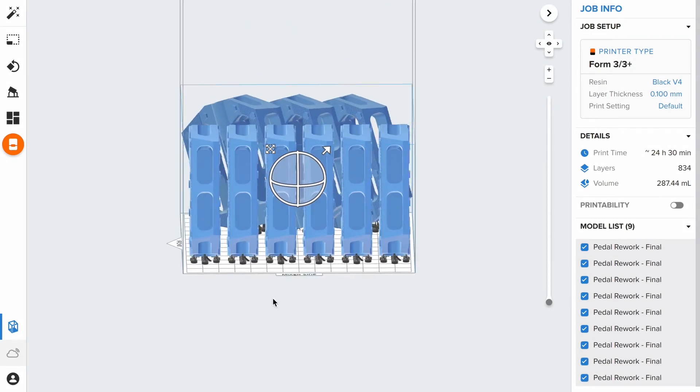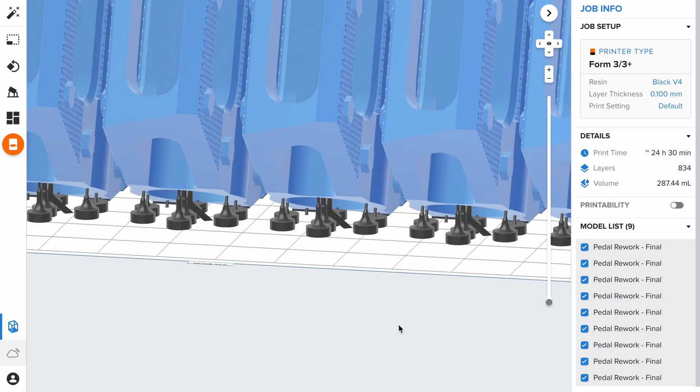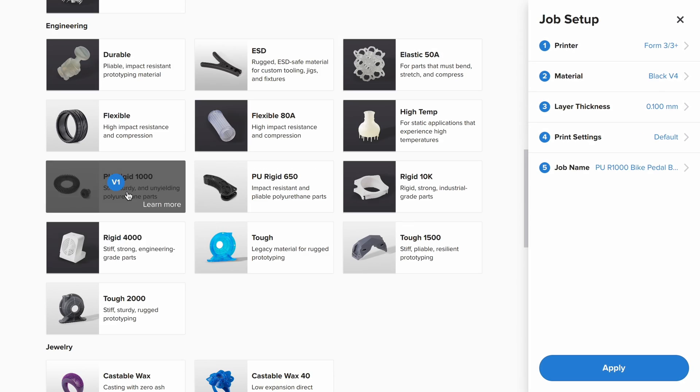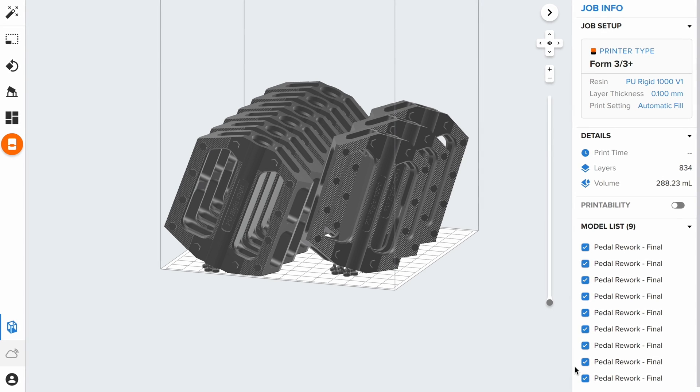Once placed inside the dry cabinet, make sure that the printer is perfectly level. Open your file in Preform and orient the part according to the software's guidelines. Print all parts and supports to make removal from the build platform easier. Then select your printer, material, layer thickness and click automatic filling. Now your design is ready to send from Preform to your printer.